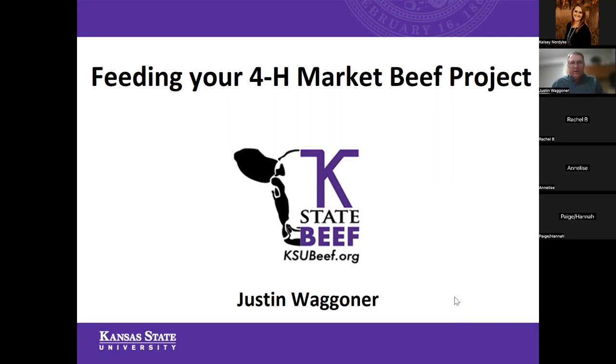Well, once again, I certainly appreciate the opportunity to visit with all of you this evening about your upcoming beef projects. Some of you are probably in the process of looking for those calves right now, and so tonight we're going to focus a little bit on how to feed those 4-H market beef projects.